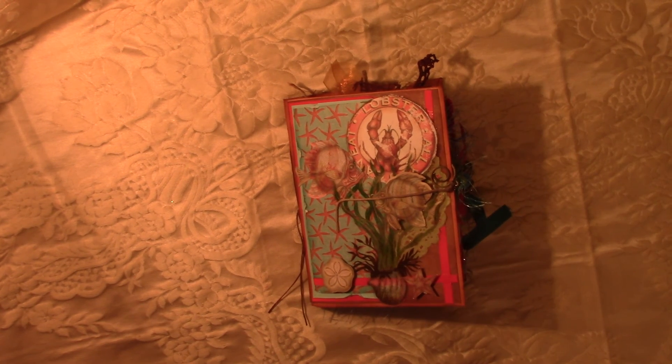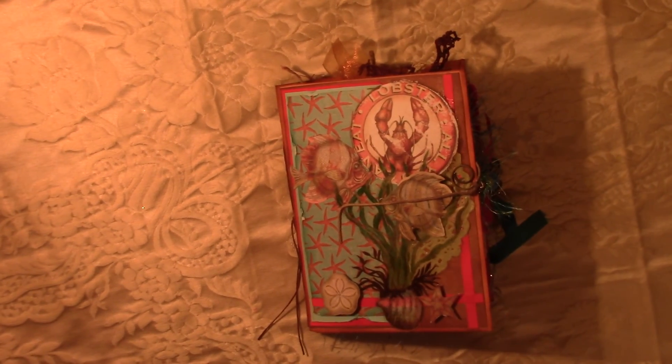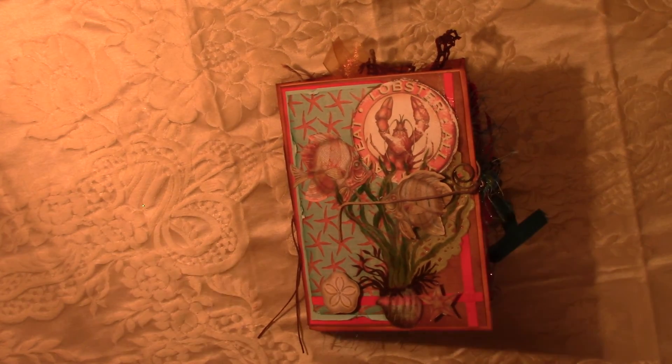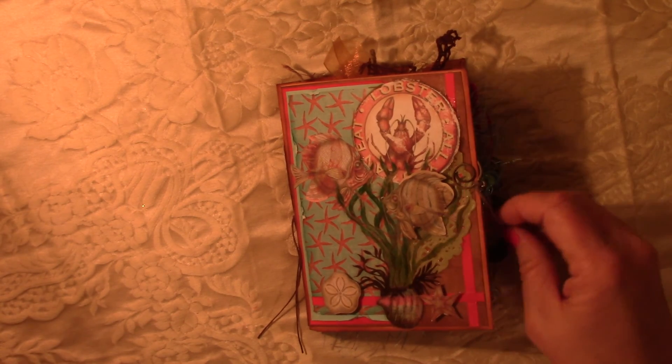Hi, everyone. This is Leigh. Just wanted to come to you with another share tonight. And this is a journal that I made just this weekend.